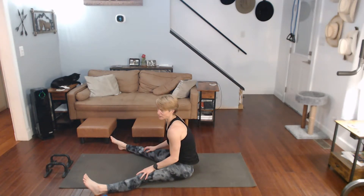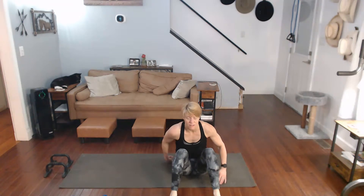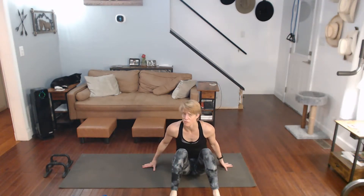I needed that leg stretch big time. Felt good. We get it in there - we make ourselves take the time to stretch it out so that we can continue to work through all the other moves and continue to work forward and progress daily. This day is checked off. And done. Thank you.